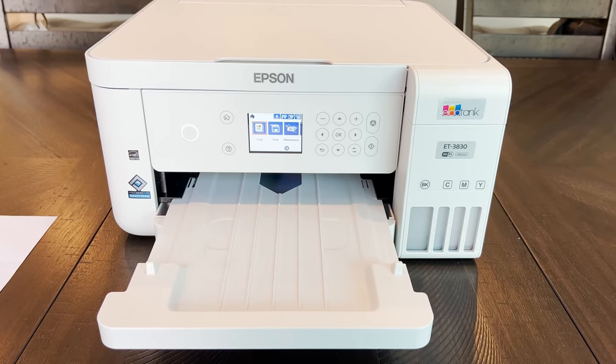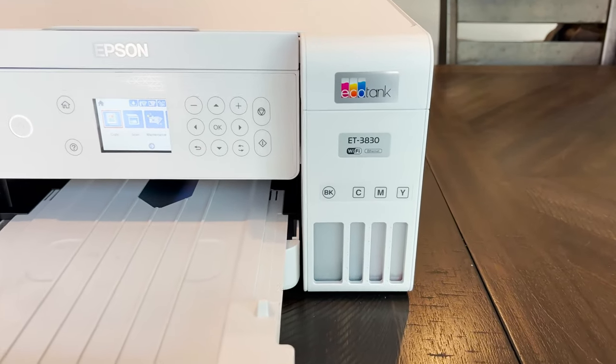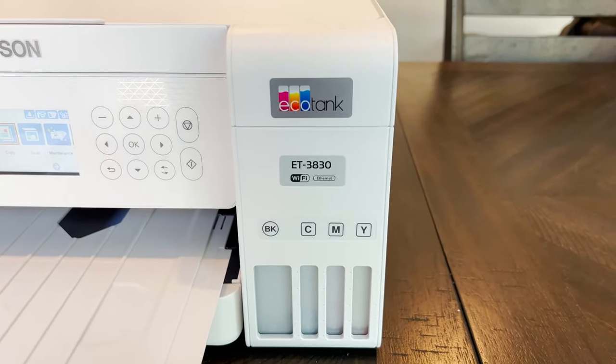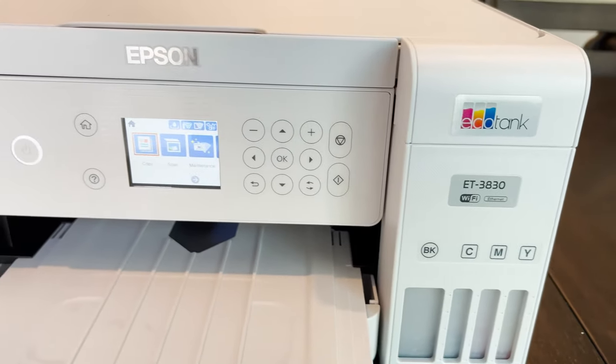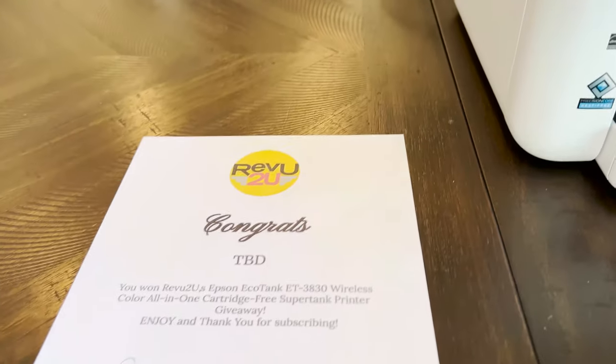So what's the downside? The only problem with this printer is that if this style of home printer doesn't take off, you might find ink supplies are discontinued, leaving the entire unit useless. But that's just a hypothetical at this point — other than that, there are no complaints from us at all.